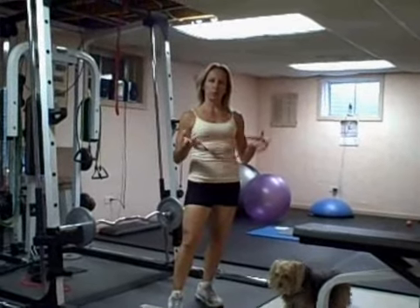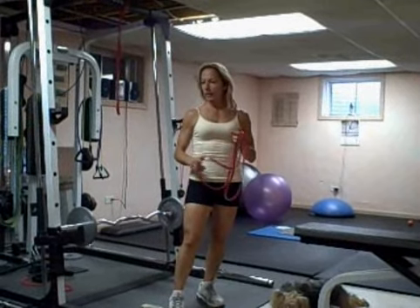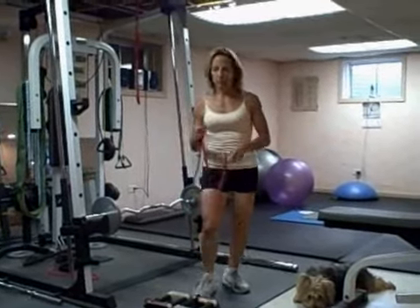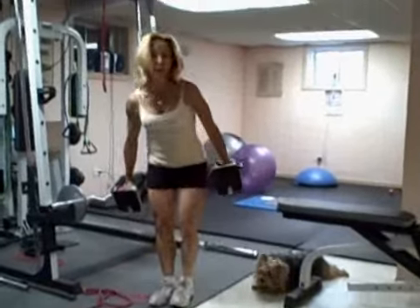For today's first workout for this week, you're going to need dumbbells, you'll need your straight bar with some weights on it, and you might use a band too. The first thing I want you to do is a single leg squat, and you'll need your bench too.